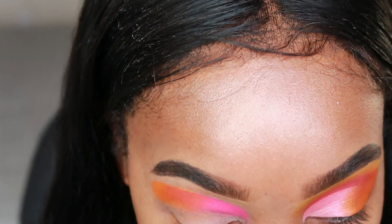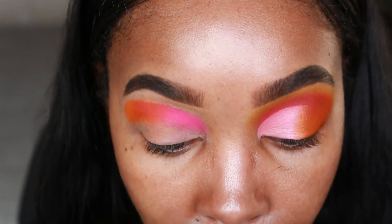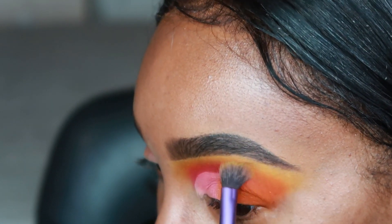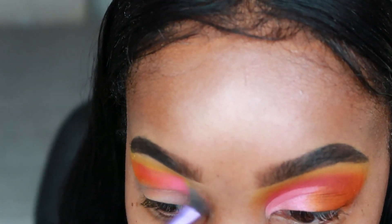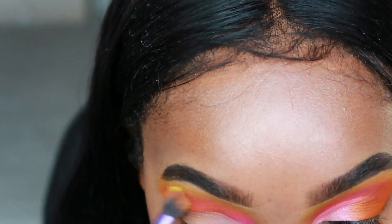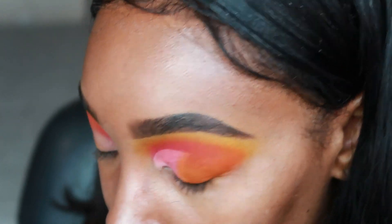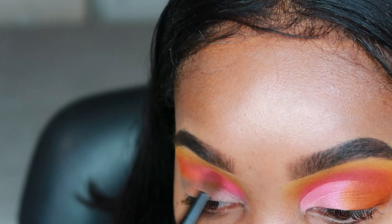Now we're going to take a fluffier brush — I think I have this Real Techniques brush right here. Take some of that orange, knock some off, and go right above that line and kind of on it, because you don't want to really see a line — you want it to smudge out. Then I'm going to go back to the other brush and apply some more of the pink and orange, because you lose a lot of color when you blend. It's all about blending and reapplying.